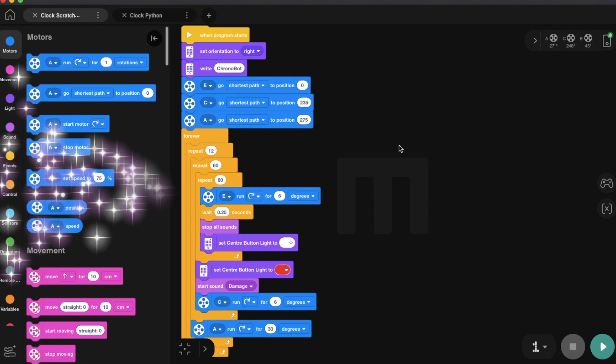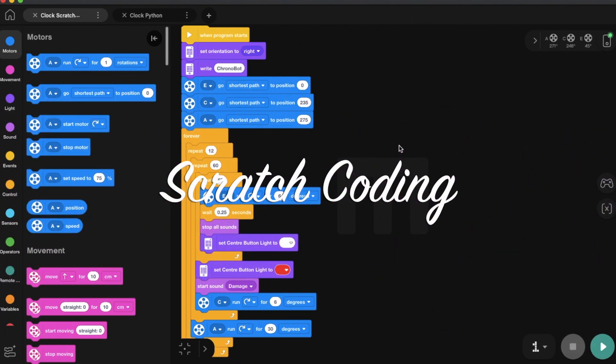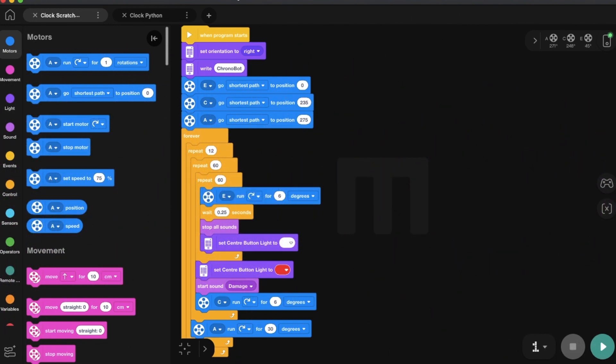So as you can see, the Scratch coding is more of a graphical jigsaw puzzle which we put together. It also starts with some pre-settings for the motors, and there are a lot of loops which repeat the ticking actions. I actually realized that Scratch coding in LEGO Robot Inventor has much more diversified actions for me to use. So I added a little bit of light effects and sound effects — and actually, this background sound is one I uploaded myself.